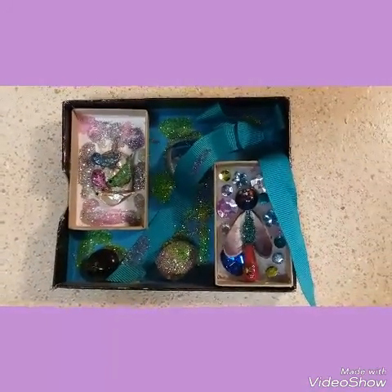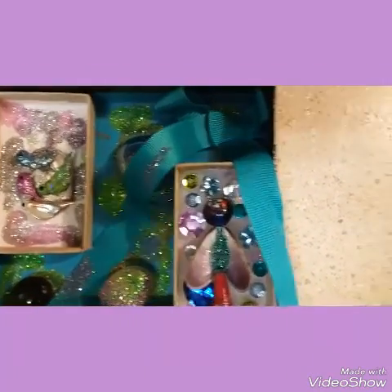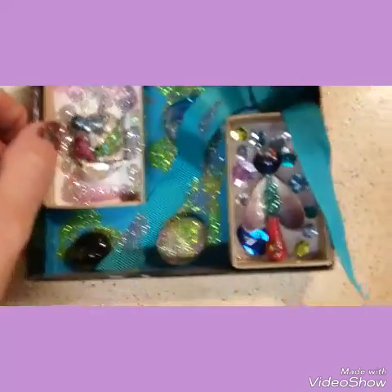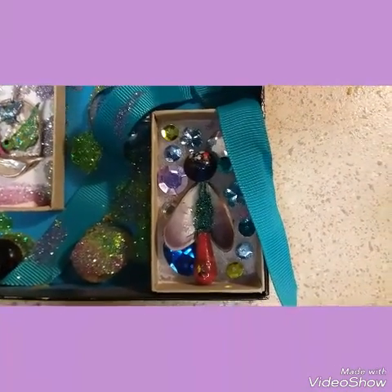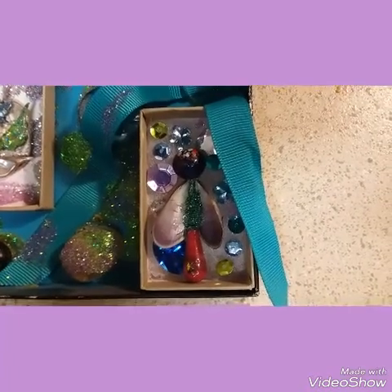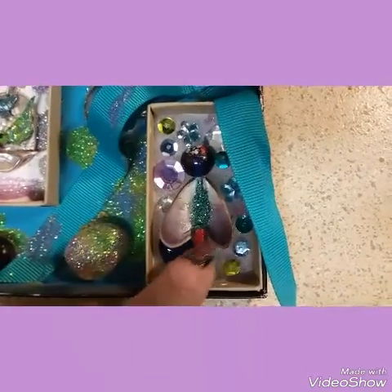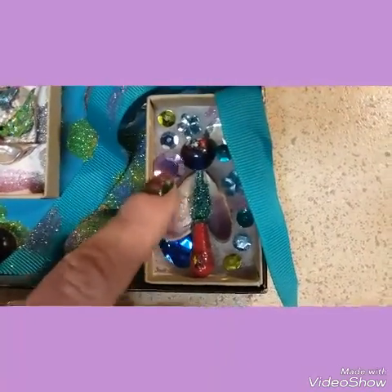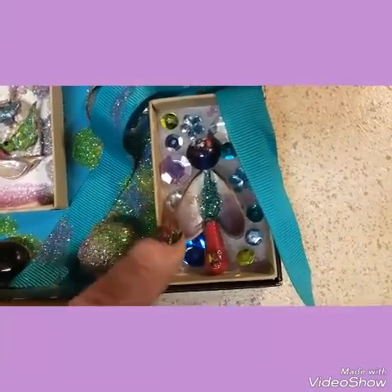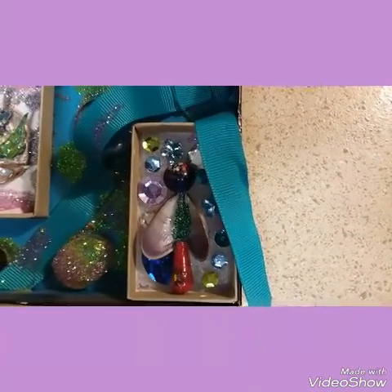These are obviously recycled boxes, hot glued, glittered rocks, a bow. Inside the box was the original cushion made out of cotton — I think it was a jewelry box. I took a hair pin and put a red bead that was already shaped like this on the end of the hair pin, glued it onto these two little clam shells — I believe mussel shells — and then put this bead at the top to make it look like an angel, with sequin beads around it.